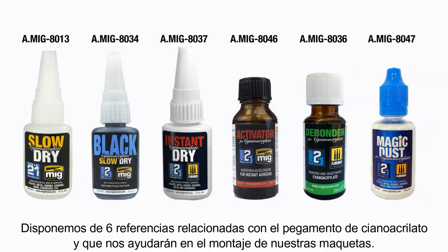Ammo provides six references related to cyanoacrylate, each of which will help you easily and correctly assemble your models.